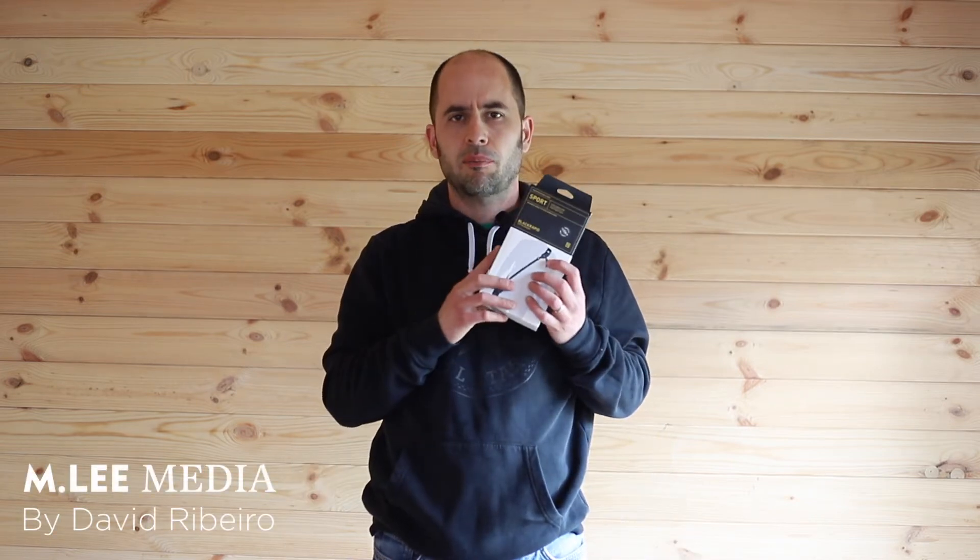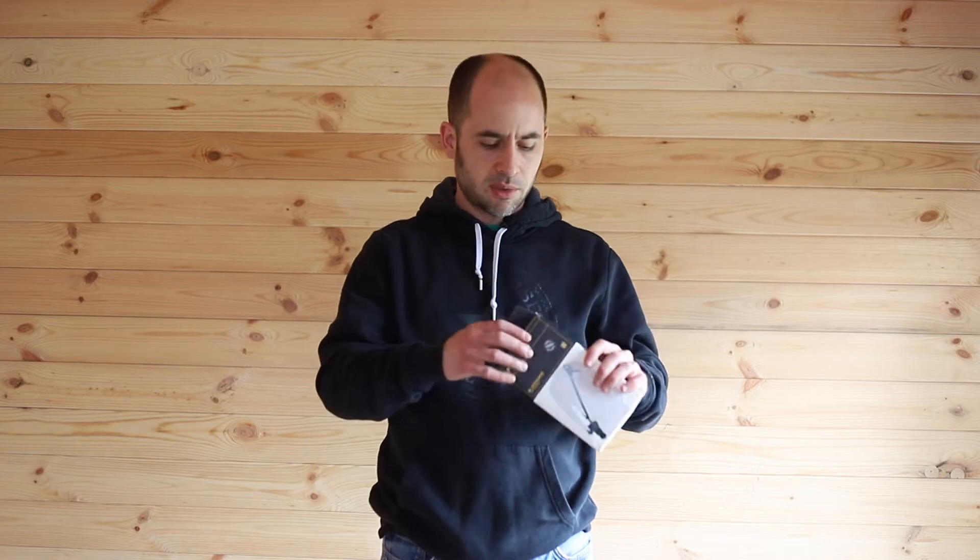Welcome to another video guys. Today I'm going to be talking about the Black Rapid Sports Breathe camera strap — the pros and the cons — and I'm going to show you how it works and why I bought it while in quarantine. It's one of those purchases I've been waiting for a long time. I just got it this week, so yeah, it comes in a box. Let's open it and see what's inside.